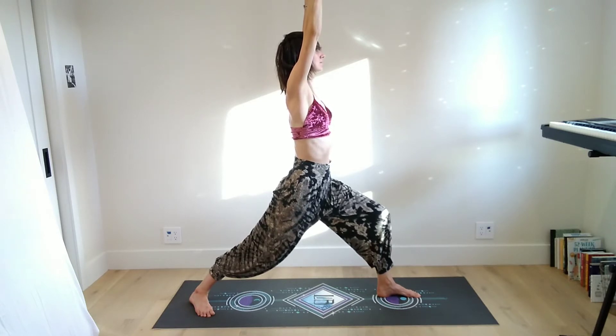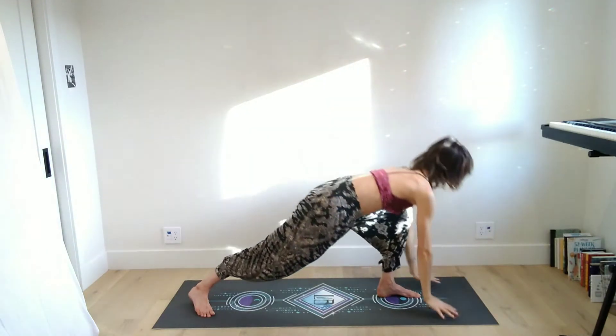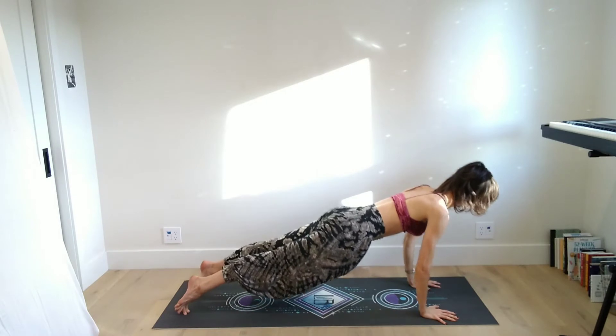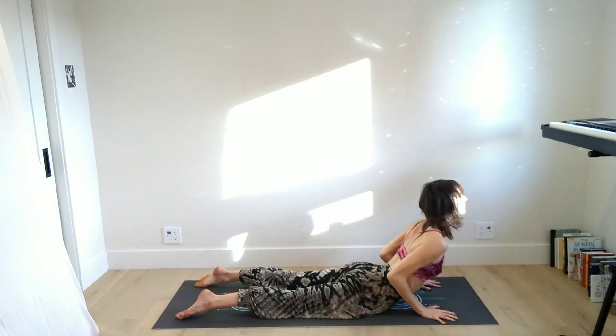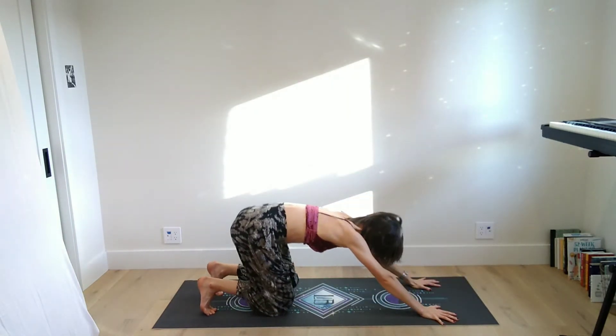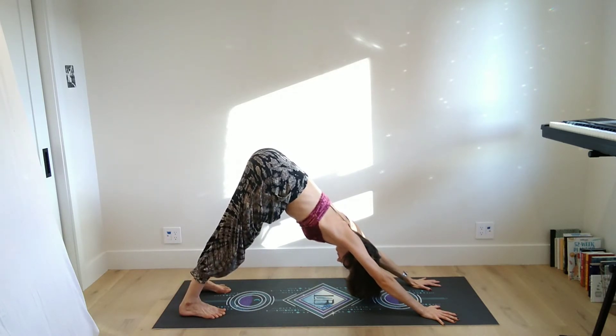Once you reach your arms up, you might take the hands to the hips for a moment, work on squaring the hips to the front of the mat, shoulders to the front of the mat. Then the arms can come up — big breaths through the nose. Another inhale, maybe look up towards the hands as you breathe in, and as you exhale hands fall down, left foot steps back to plank. Then maybe knees come down, or maybe you keep the knees lifted this time as you lower the body down.